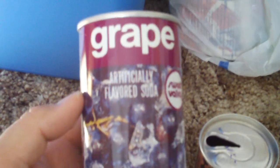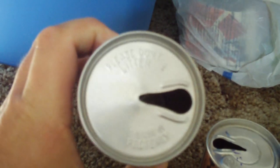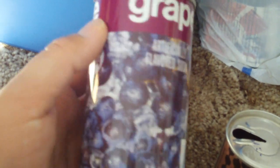We're going to go on to the next one. This is a grape soda can from Sweet Valley. It's got the pull tab. There's the bottom of the can. These are really neat. The lithograph is similar to that of the lunchbox, or the paint that's on it.